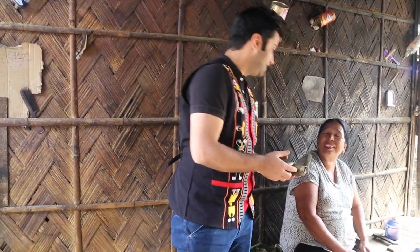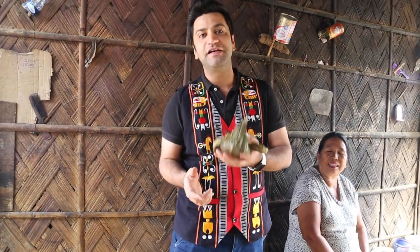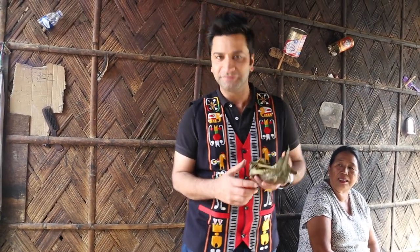So this was Nagaland, and thank you so much for teaching me how to make fermented soya bean cakes, or akhuni.